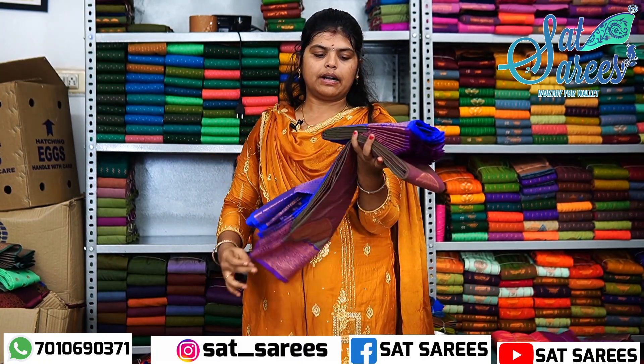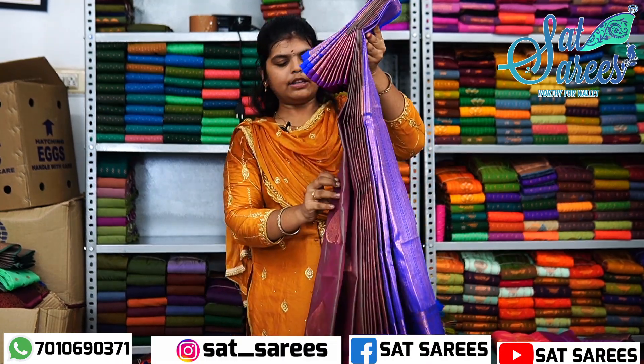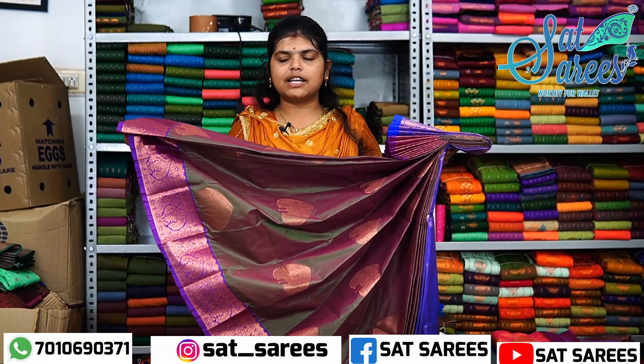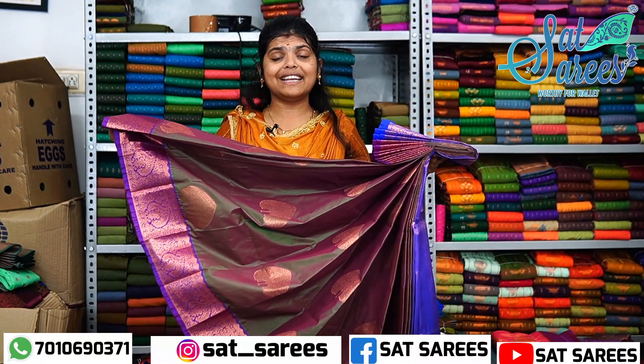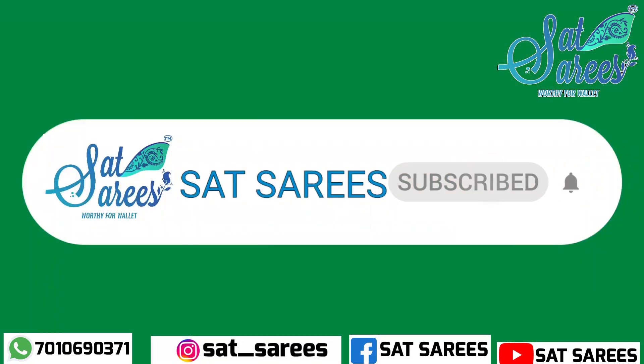And the first color of our face is this color. You can see the color of our face. We will see the video in our channel. See you in the next video.